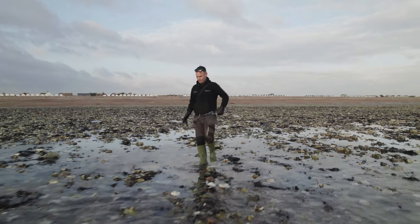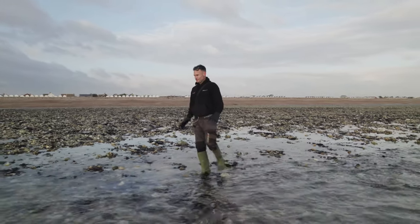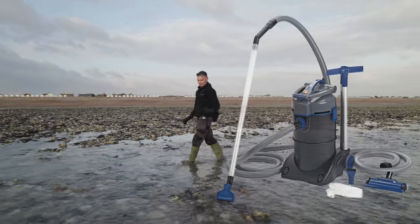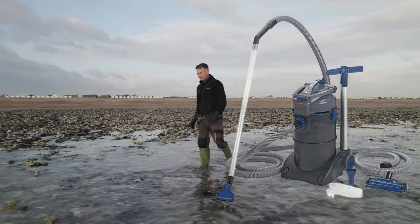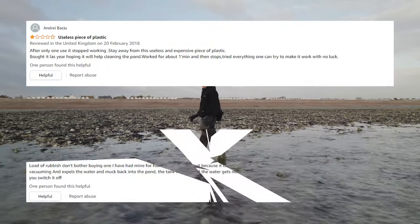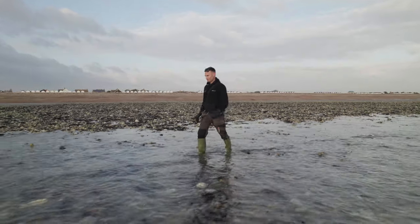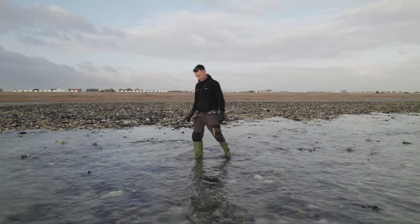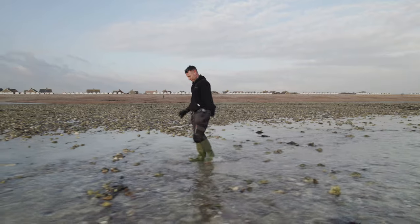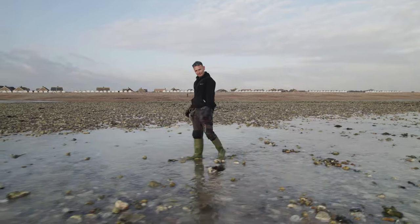Now, I'm not just saying this because we use it — this is the best pond vacuum out there: the PondoVac 4. I've seen some reviews online where it didn't get the best ratings, but the reason for that is because a lot of people don't know how to use it properly. The PondoVac 4 has been out for over 10 years. The newer model, the PondoVac 5, is one I was a little disappointed in.